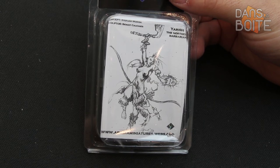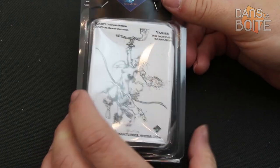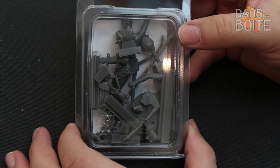The packaging is similar to the two previous products — a classic blister with, on the front, Stefano Moroni's label. All bits are found on their cluster.